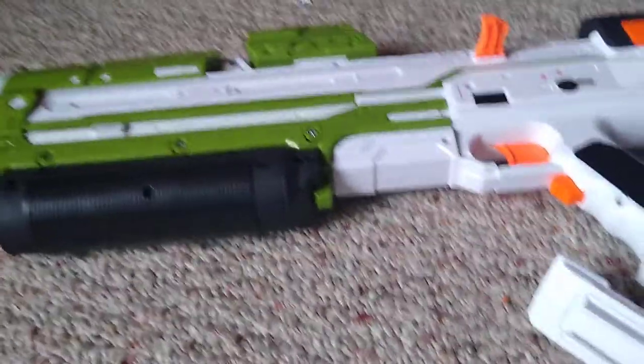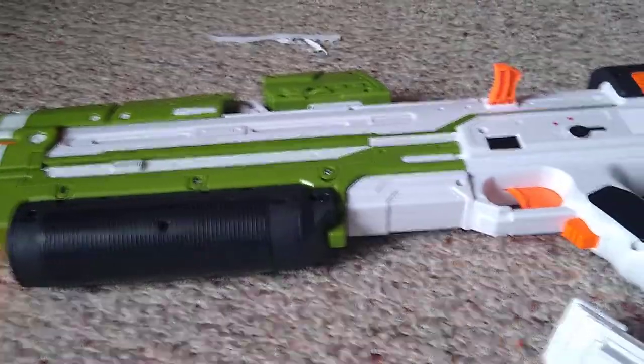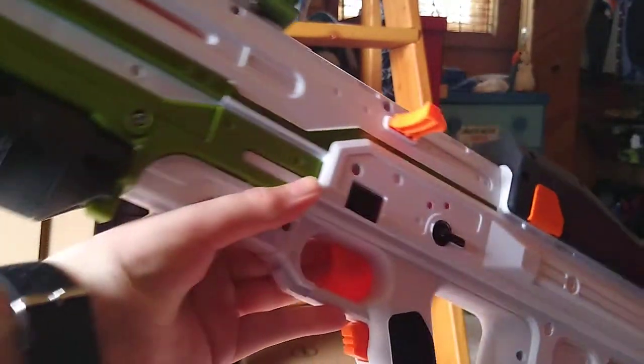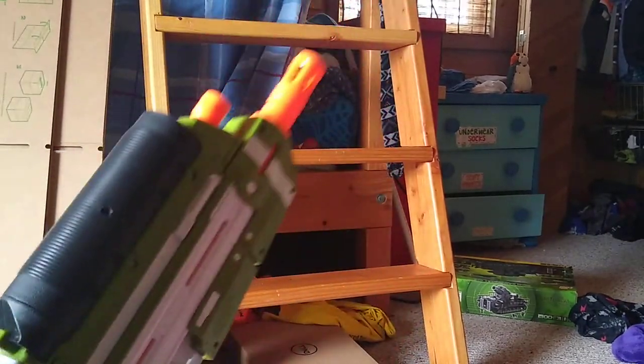First thing we're going to start with is the mold of the weapon. I really like this weapon because it's a decently big weapon and actually really decently light too.